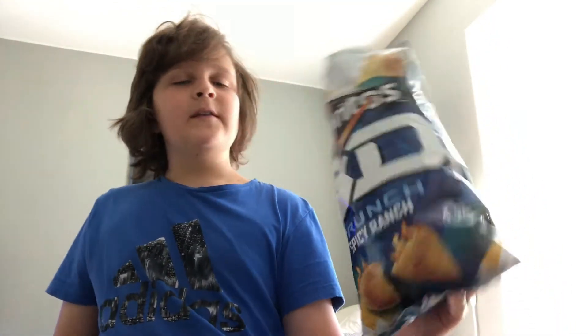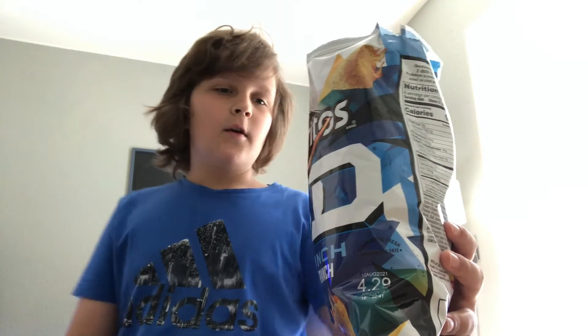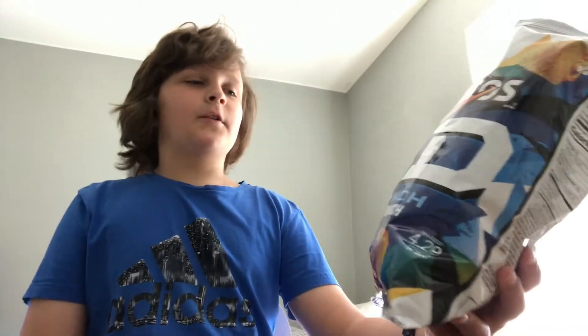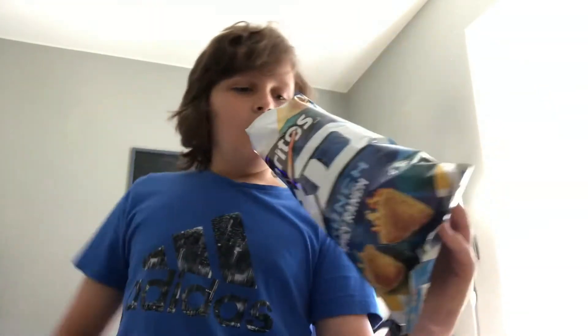That's pretty good. It is spicy ranch, but it's definitely not as hot as the Takis I reviewed a few videos ago. These still have a pretty good kick — it's probably like the equivalent of a pepperoncini or even less. It's definitely not as hot as the Takis. The Takis aren't even that hot either, except the blue ones were actually pretty hot.